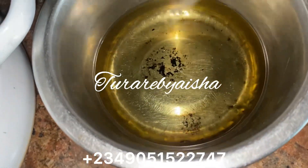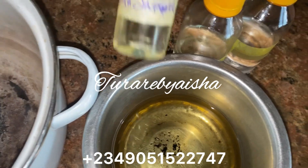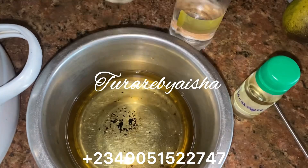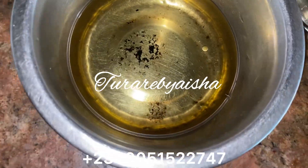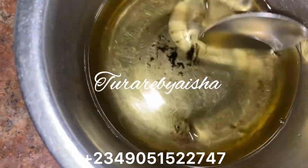Once the wax is melting completely, I want to add the sandalwood oil — one part — and lavender oil — one part — and also orange oil. Today I am using three oils: orange, lavender, and sandalwood.